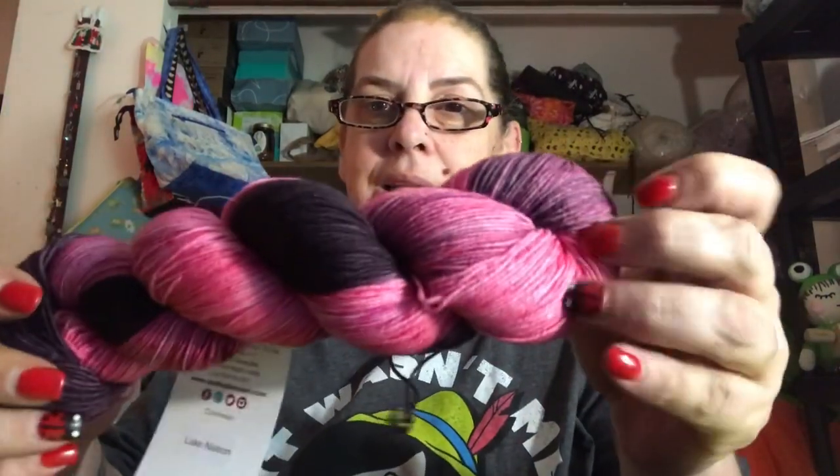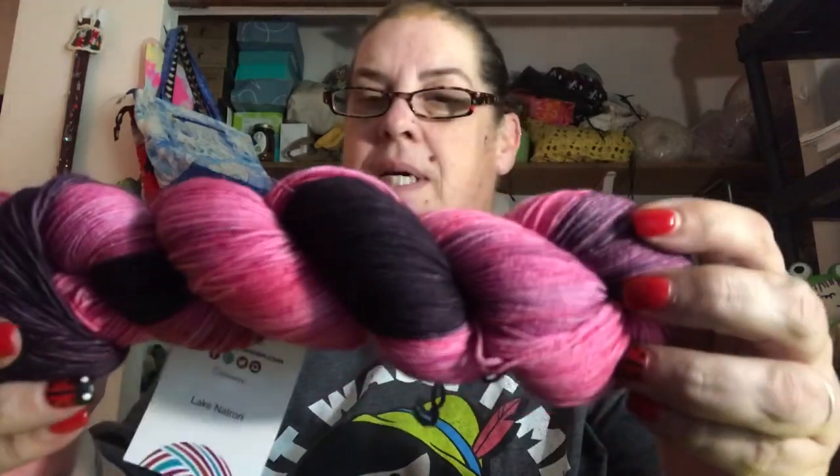I'm gonna let you guys see it first. It is a little dark in here — it's too hot to put all the lights on, so you might have to look close. You guys ready? Here we go. Did you get a good look? Am I gonna like it? Is it orange? Oh, it's a pretty pink and black, and this part is kind of purpley from where the black was.